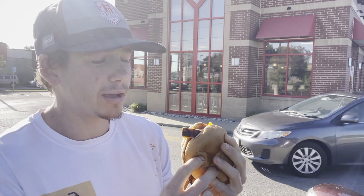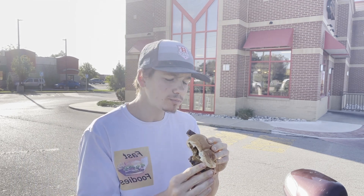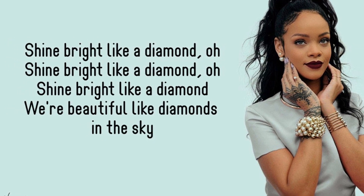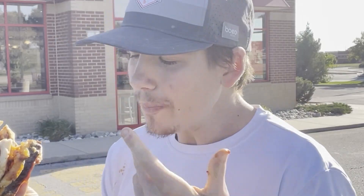You know what they say — pressure is what turns coal into diamonds. Well, Arby's, I'm not sure if you're gonna be shining quite as bright as those diamonds in that Rihanna song — shine bright like a diamond — but Arby's, I mean, you guys say you have the meats, and once again, they definitely do have the meats.